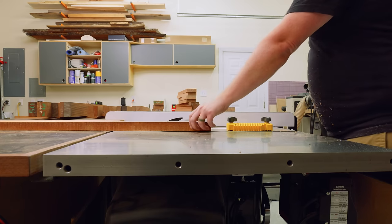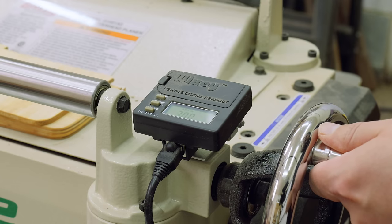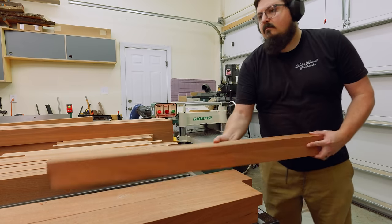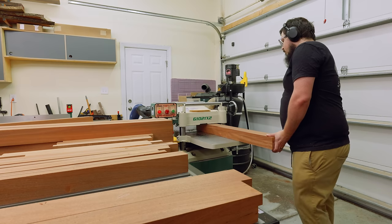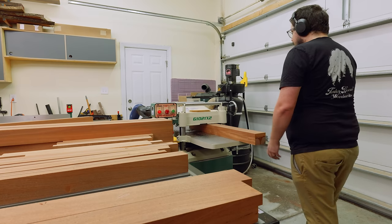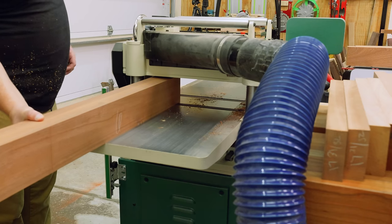Using the planer with thick stock is a strategy I love in the shop. If I was working with three-quarter inch material I would just leave it oversized at the table saw and plane back to it by hand. But the planer almost gives me a finish-ready surface without all the hand work, so whenever it's an option, I go for it.